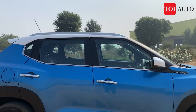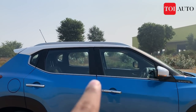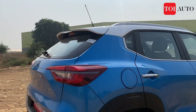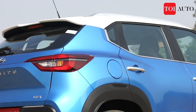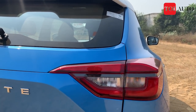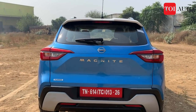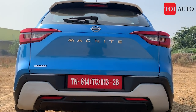You also get a functional roof rail that can sustain a load of up to 50 kilos. There is a chrome belt line that runs right across and meets at the C-pillar, finishing with wrap-around tail lights that are split in design — somewhat like an eagle-eye shape, reminiscent of the Triber. In the middle there is a halogen lamp, and you have the Magnite badging in bold chrome blocks.